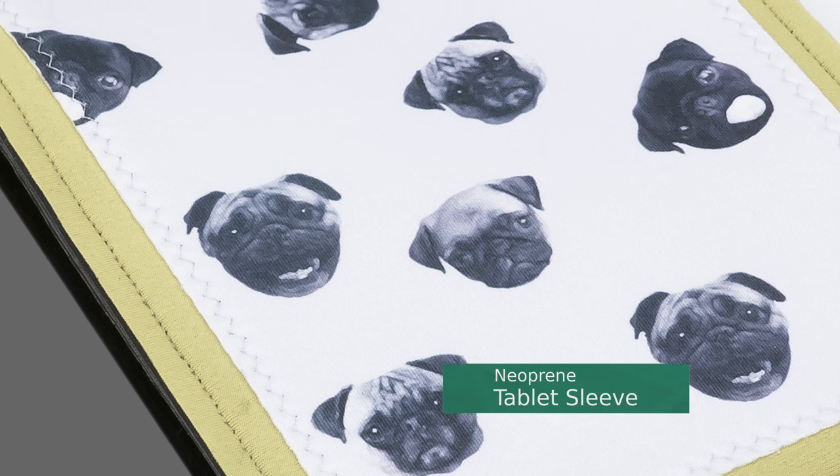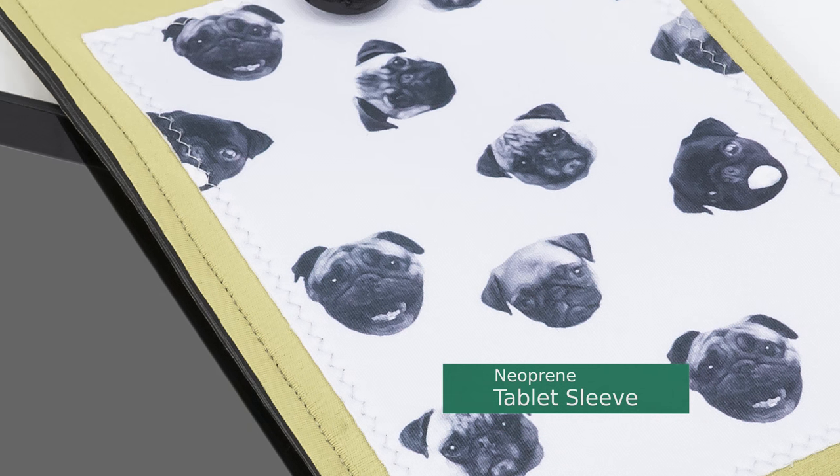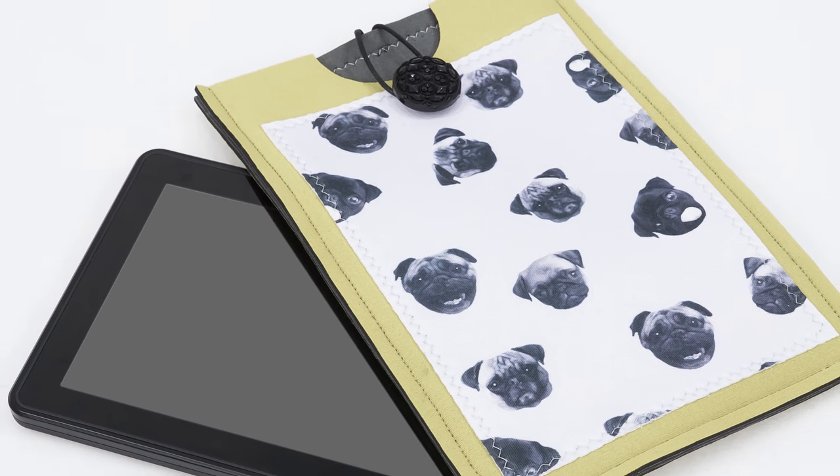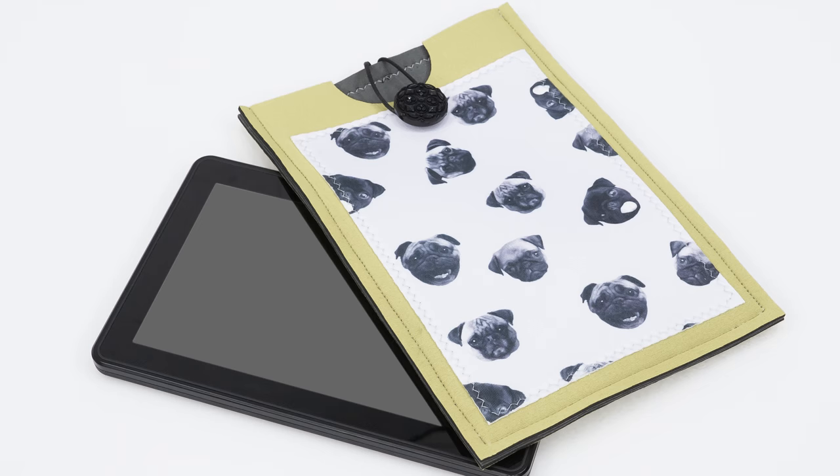Hi and welcome to Professor Pincushion. I'm Tova and today I'm going to show you how to make a neoprene tablet sleeve. Want to protect your small electronics like a tablet or cell phone? You can use neoprene to make a simple protective sleeve. I'll show you how to measure your electronics for this project and then how to sew it all together. Not only is this a fun project, it's also a great gift for friends and family. Let's get started.